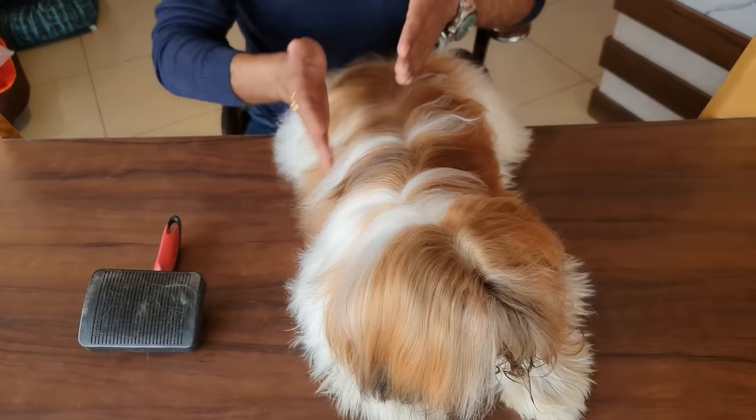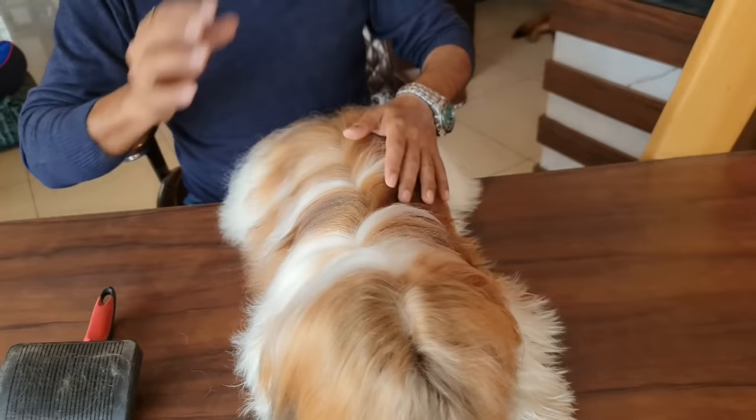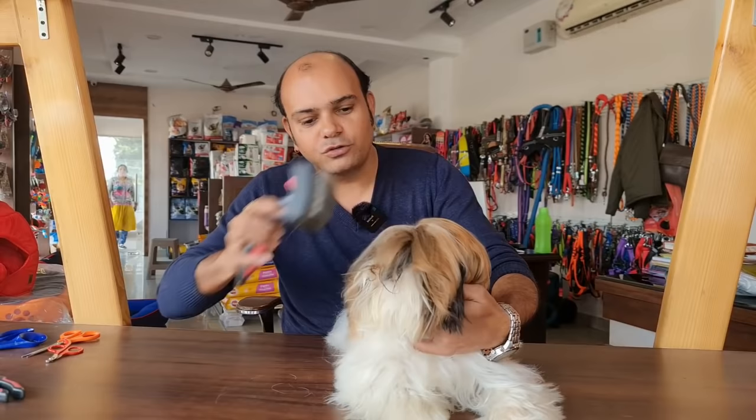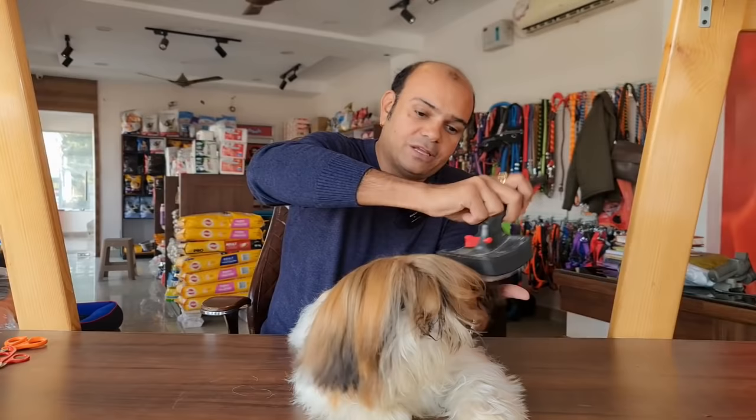Dear friends, you can see on this side — I've done a little combing, so the hair is straight. This is what a Shih Tzu's coat should look like. We need to maintain it for this. Omega 3 and Omega 6 are recommended for this, dosed according to body weight. The cuteness of the dog must be maintained because otherwise the eyes are not visible, and the eyes are very important to see and to maintain.